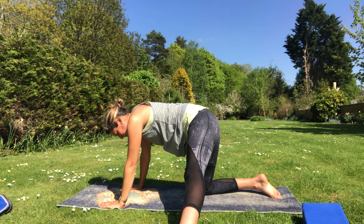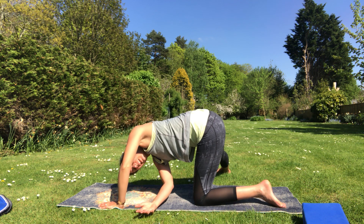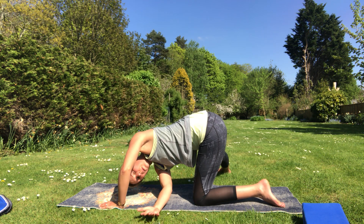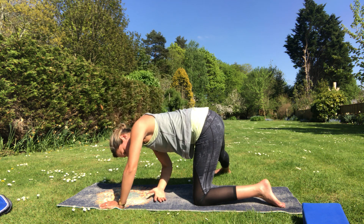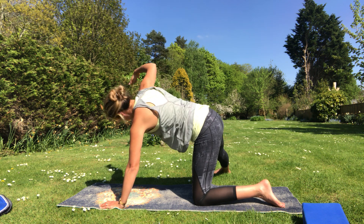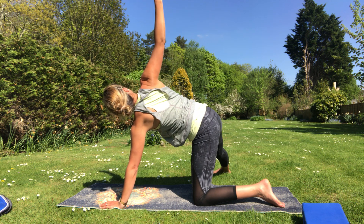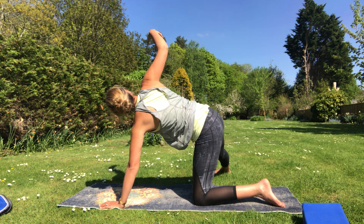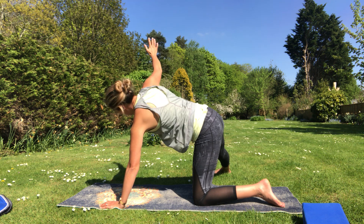Come back to the centre, bring that leg back in, take the other one out if you want to. Breathing out to reach under. Just check your hips are level above your knees. We'll go for one more — and come back through.